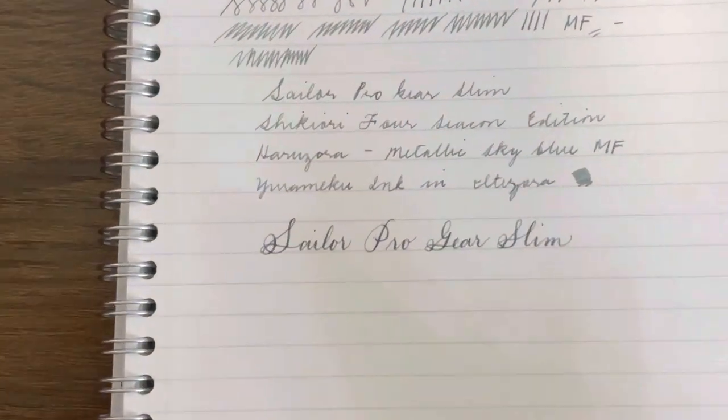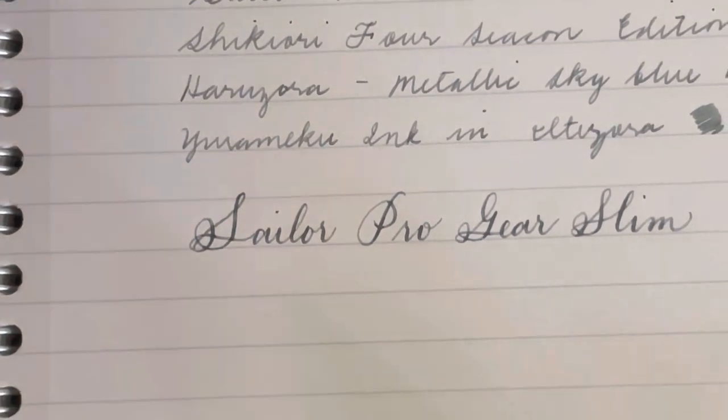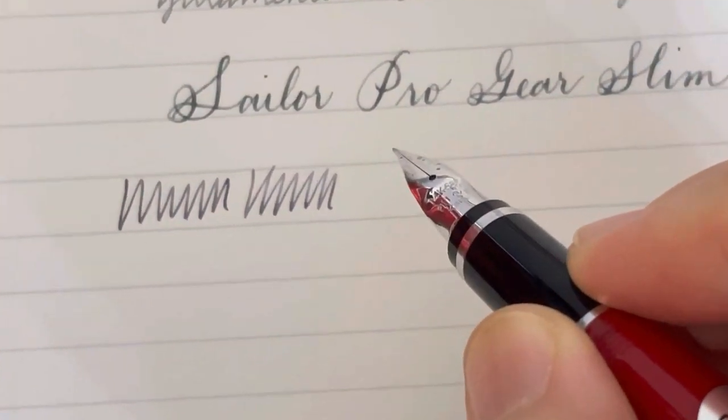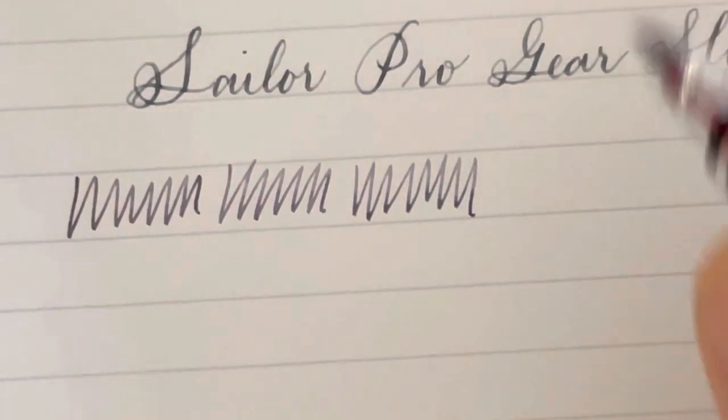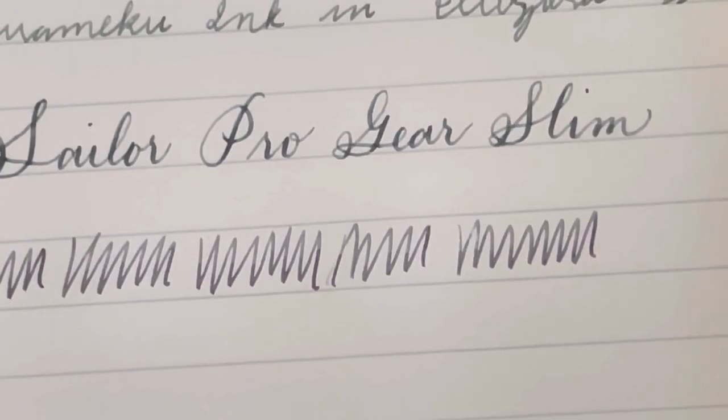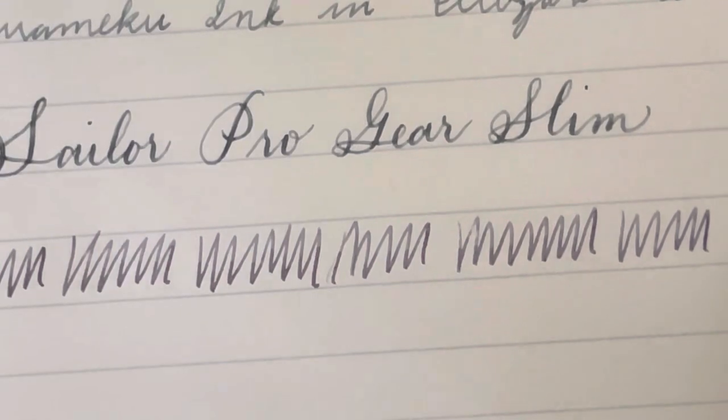I'm going to use my Maruman notebook to show you a writing sample. I'll zoom in so you can see clearly. This one is currently inked up with the Kang Yu Yurameku ink. The reason I use that ink is to test how it looks on paper — the Yurameku Kang Yu is one of the darker inks in their collection, and I'm curious as to how it looks on paper.